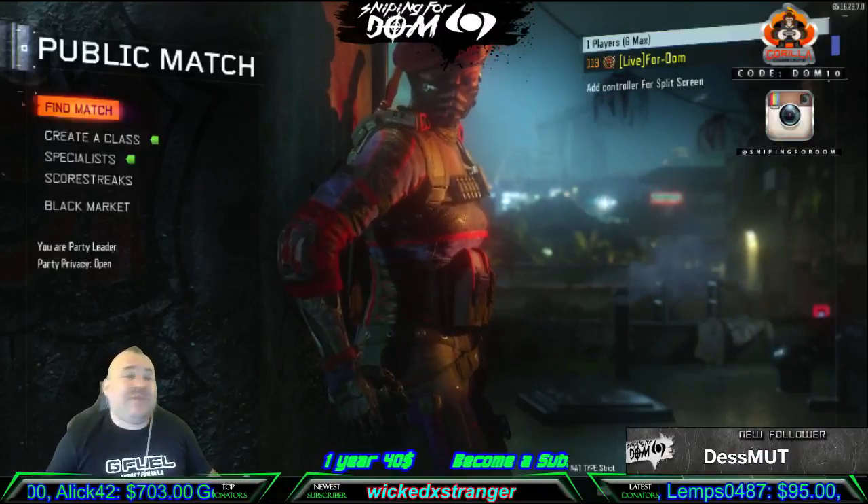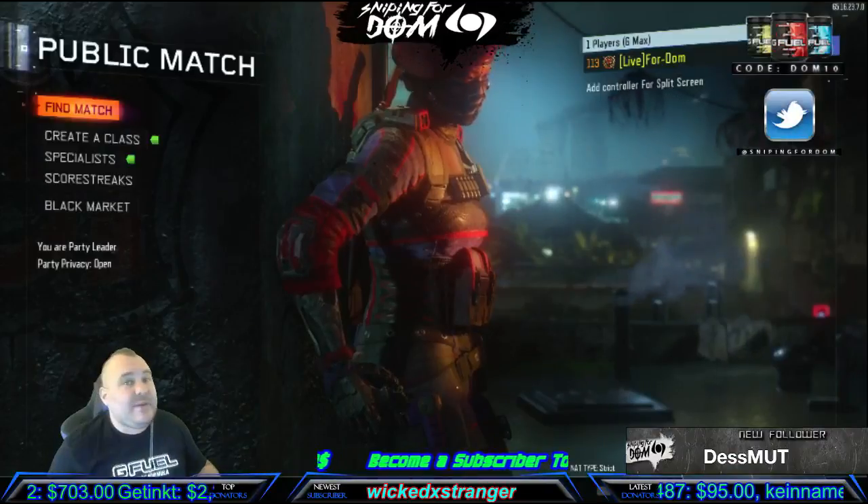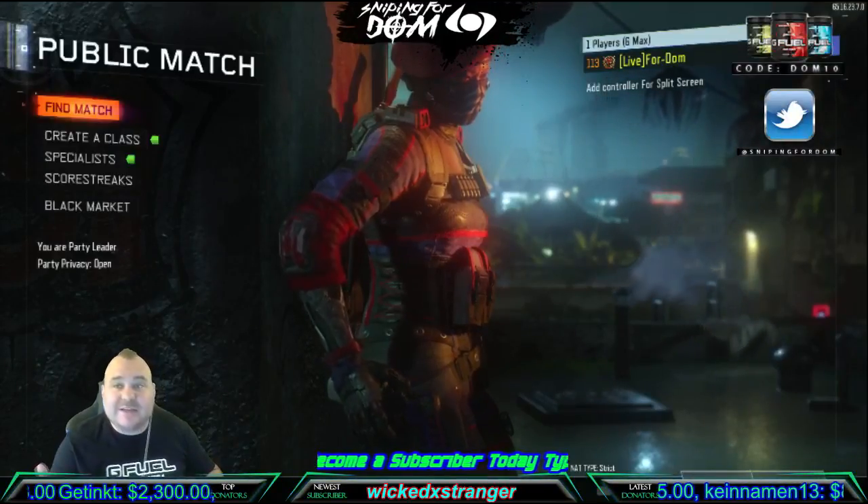What's going on YouTube, Sniping4DOM fans, all you big, big, sexy supporters out there. My name is Derek, my gamertag alias is 4DOM. How the fuck are you guys doing today?